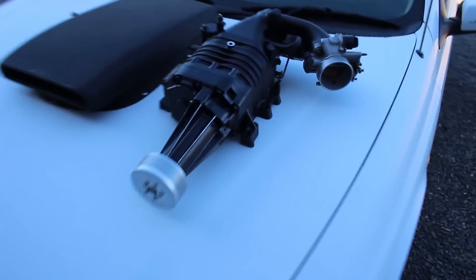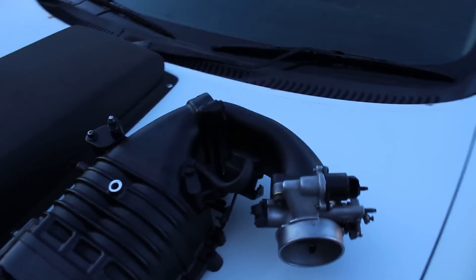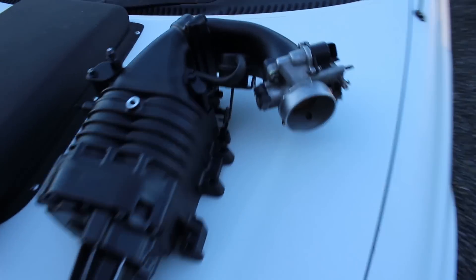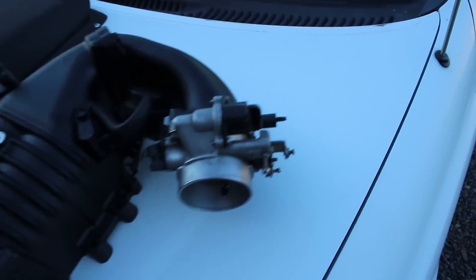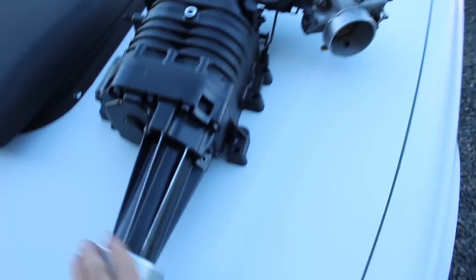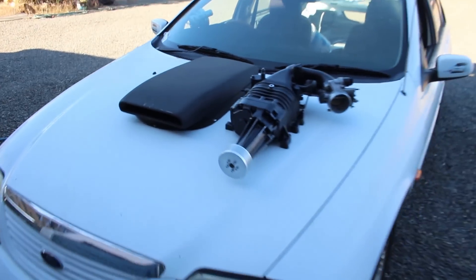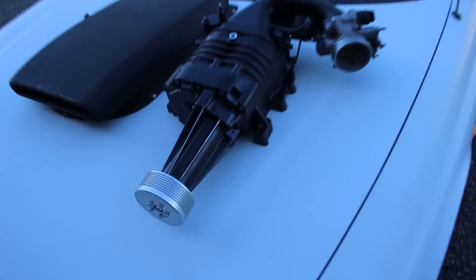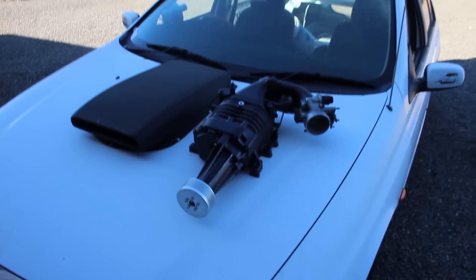So here is the supercharger — it's a Commodore M90 supercharger. These came out of Commodores like VTs, VZs and all that. This one has a 6 PSI pulley, factory throttle body, and everything else is factory. This one is going on to my 2001 AU Falcon 6 cylinder and we have a custom made intake manifold for it — it's going to make all the sick noises. First off we're going to pop the bonnet and get straight into stripping the old manifold off.